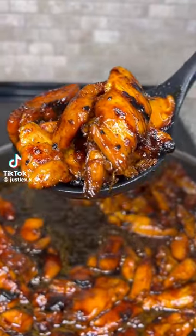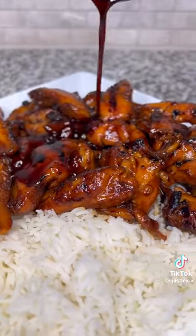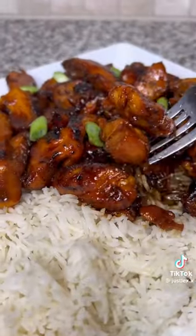Homemade food just tastes so much better. Let's get into this $10 bourbon chicken that reminds me of my childhood days being in the food court at the mall with my friends.